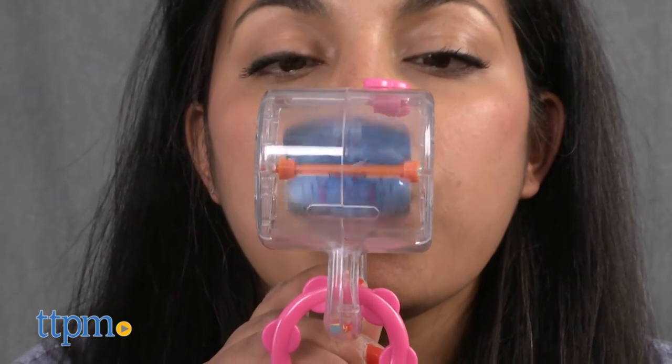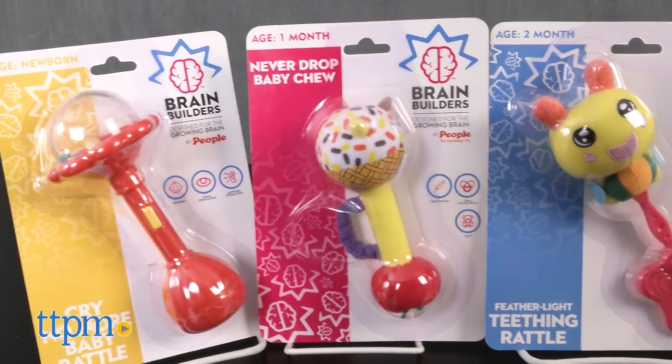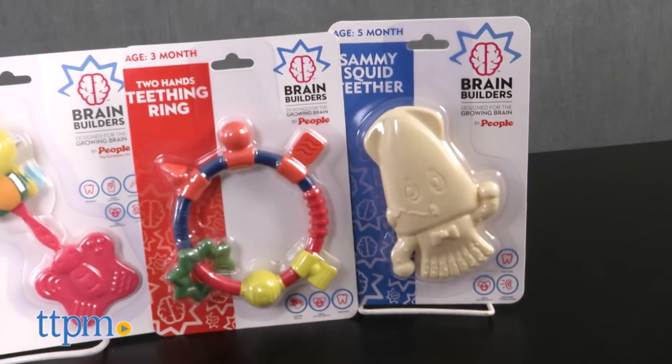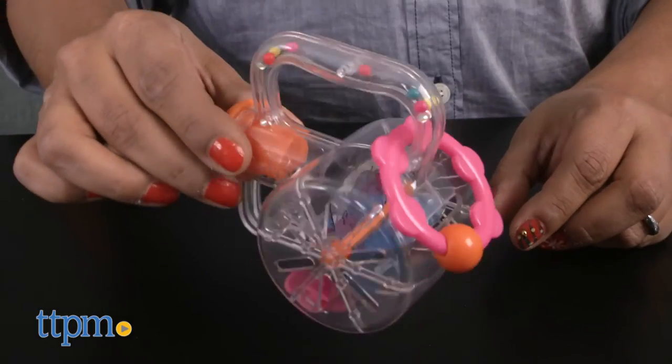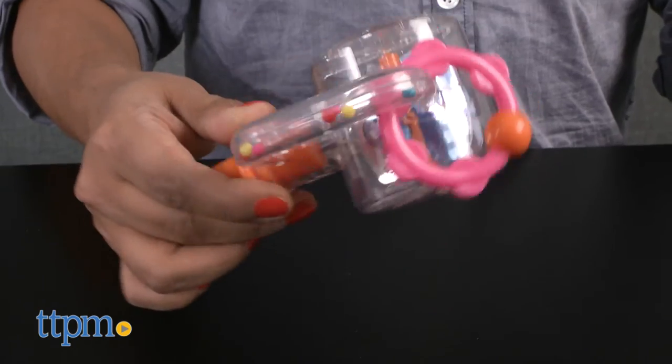These toys are great for engaging baby, working on motor skills, oral skills, auditory stimulation, and introduces cause and effect. And it's just a great toy for early play. The toys are lightweight and easy for baby to handle, but are also great to just toss into your diaper bag for play on the go.